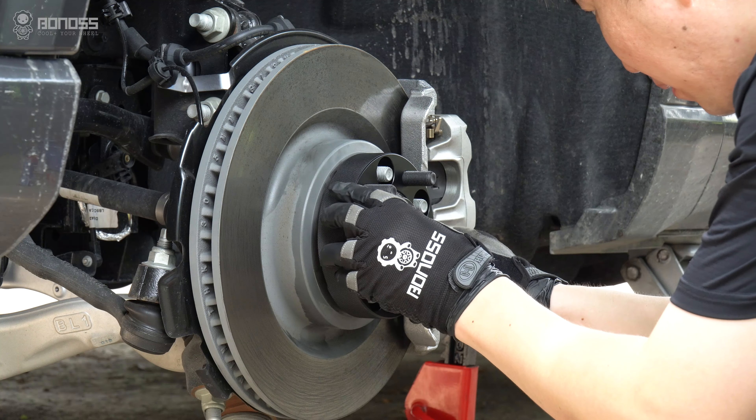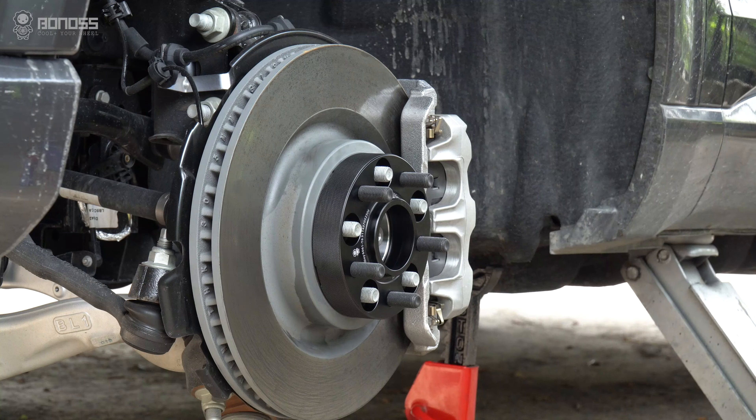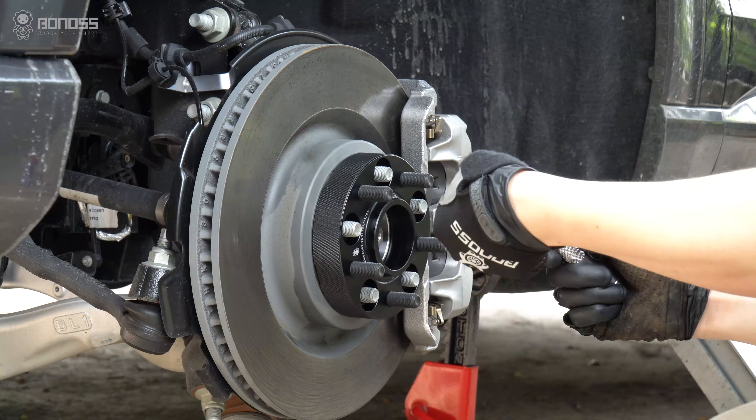Install the Bonoss forged FT Cooling Ford X-Pro wheel spacers, then install the matching lug nuts.